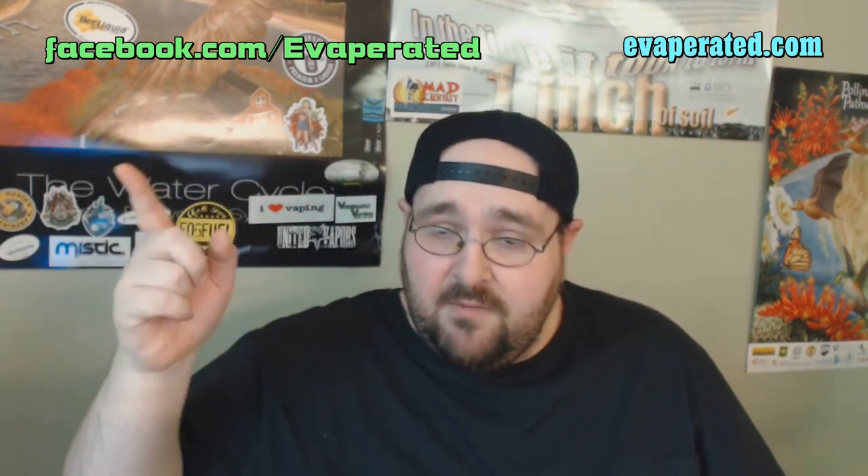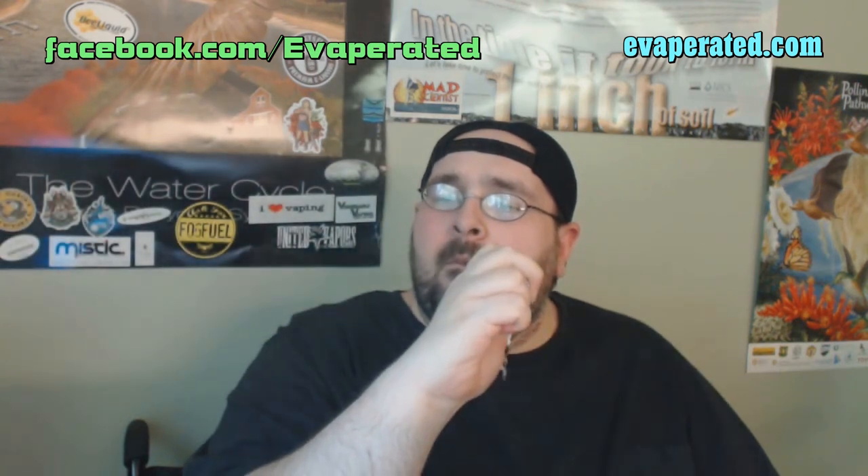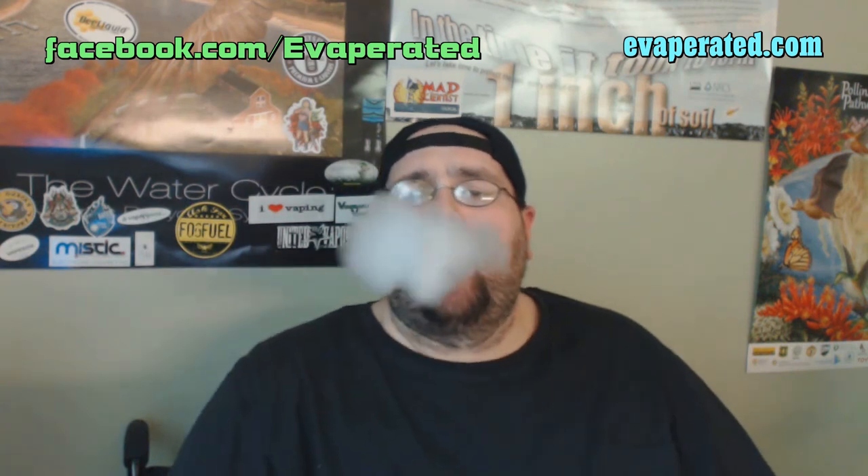So there you have it my peeps — that's 5 from Evaporated. If you fancy trying one of these out for yourself, you can go to www.evaporated.com and check them out on Facebook as well. Big thank you to Sadie, the owner of Evaporated — she definitely knows how to get the juice done right. Good stuff Sadie. I hope you enjoyed the review. Please subscribe to my YouTube, and as always my peeps — happy vaping.